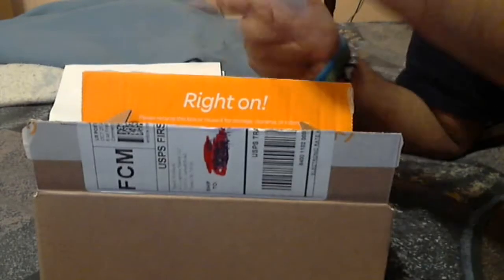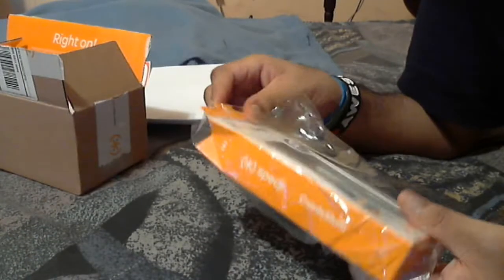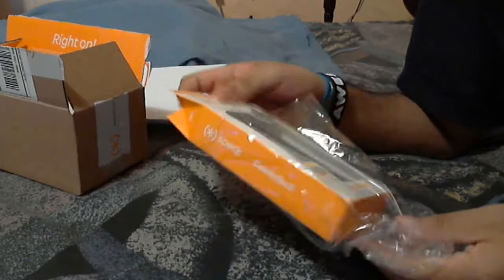This case costs around $35. It's one of the new ones they made for the 4S, but it still fits the iPhone 4.